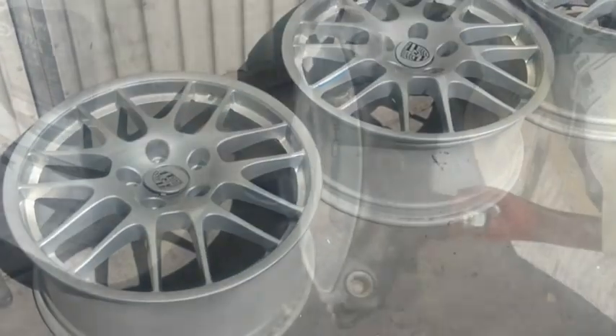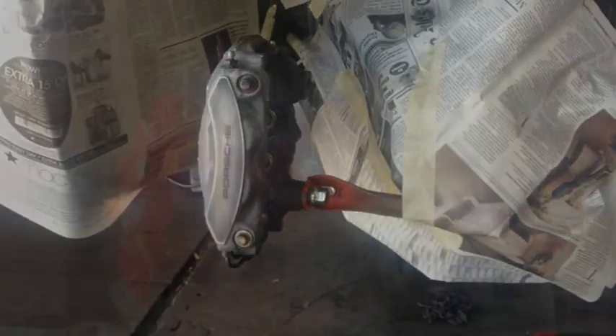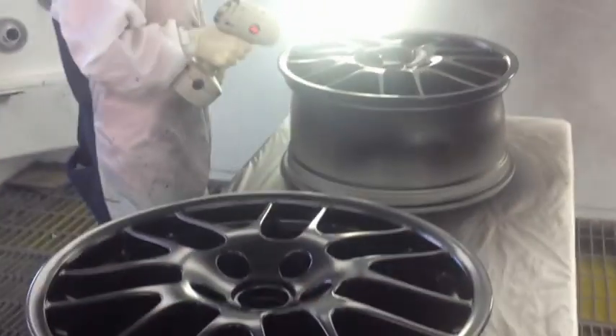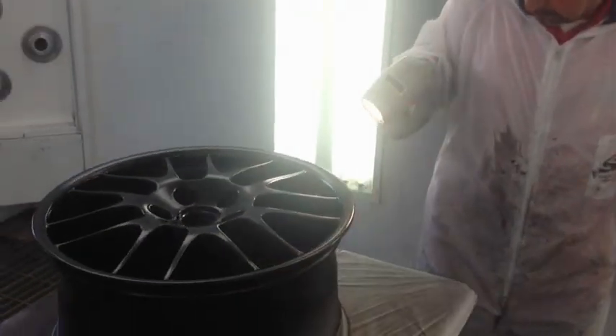Figured since we got the wheels off, I'll send the car over to Globe Tire to have them paint the calipers red. Here's a sneak peek into the spray booth where the wheels have just been painted.